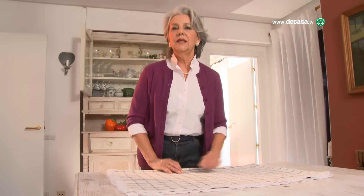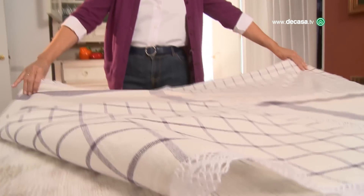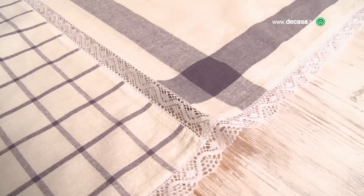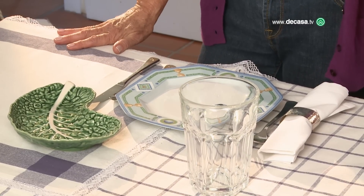Now let's see the result of this fun work we've done. I find it came out very charming, with different patterns. We're going to set the table coordinating it in greens and blues. It's informal, but I think it came out very charming and very original.